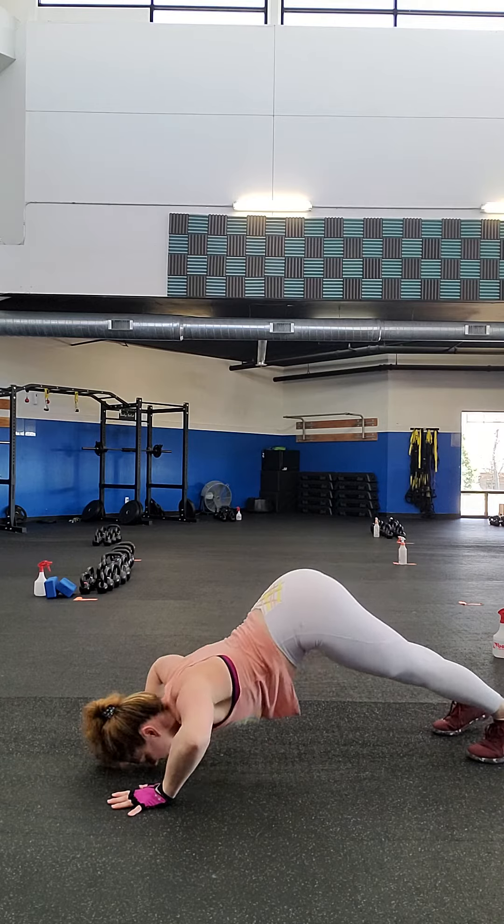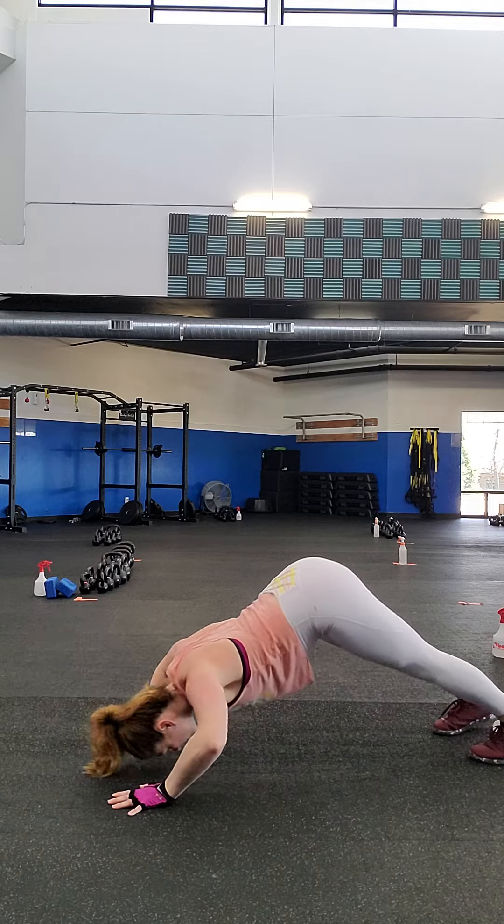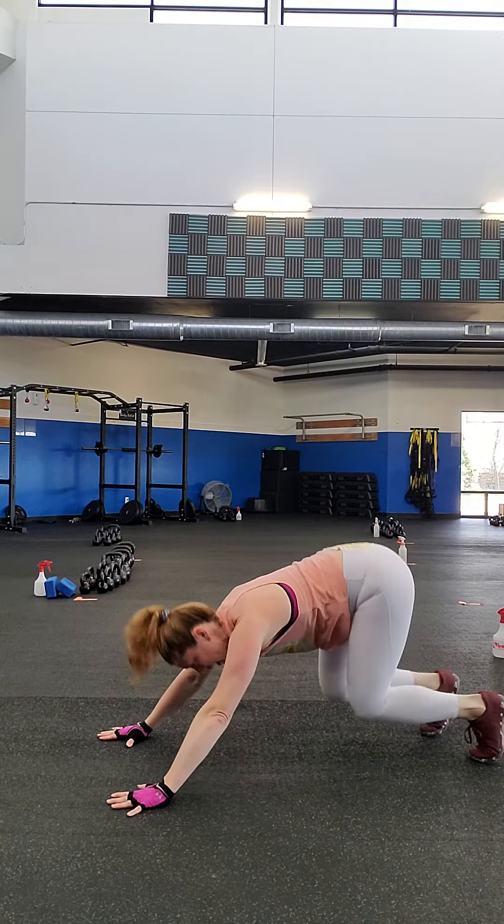So nose, chest, up dog — reverse it — chest, nose, down dog. That's the full level three scoop sequence going both directions.